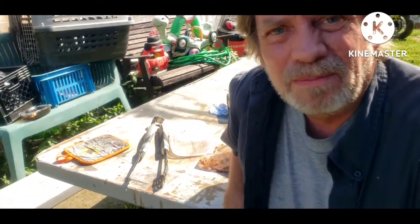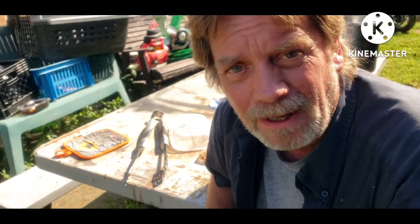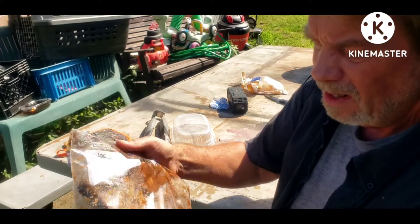Hey y'all, welcome back to Sidewonder Shed! We're cooking outside right now. Just had a video where I cooked some ham steaks, some corn on the cob, and some fried rice out on the grill.